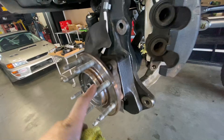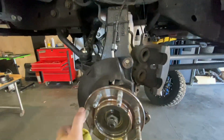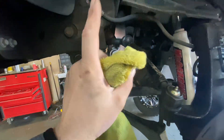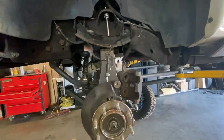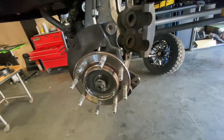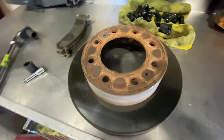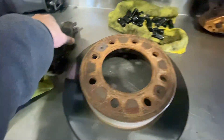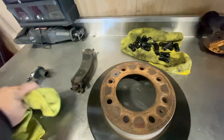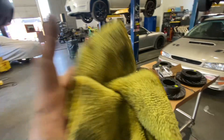Got the brakes off on this corner. I hung the caliper up with a zip tie so we don't stress the brake line — that's very important. I'm also going to be re-torquing all the lift kit since it's been on over 500 miles. You always want to check and re-torque every bolt on a lift kit after 500 miles because things can settle and loosen. So far everything still looks really good.